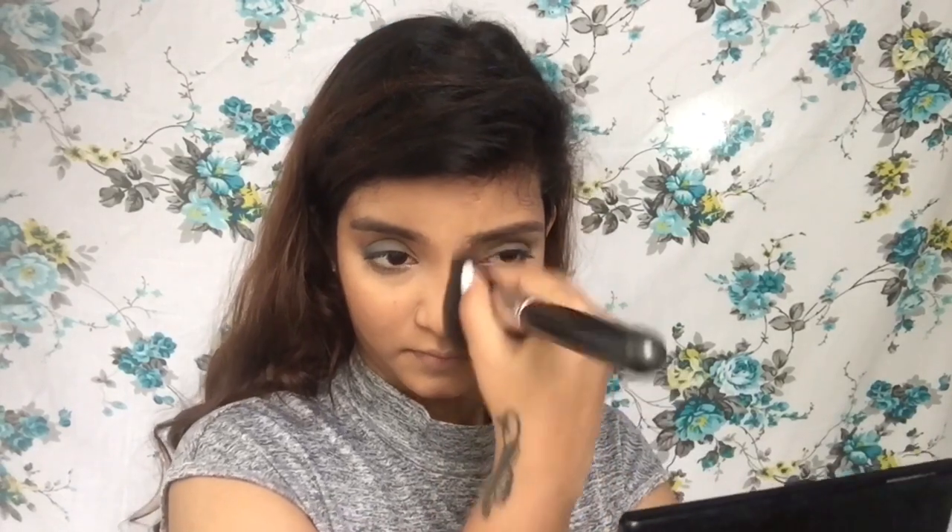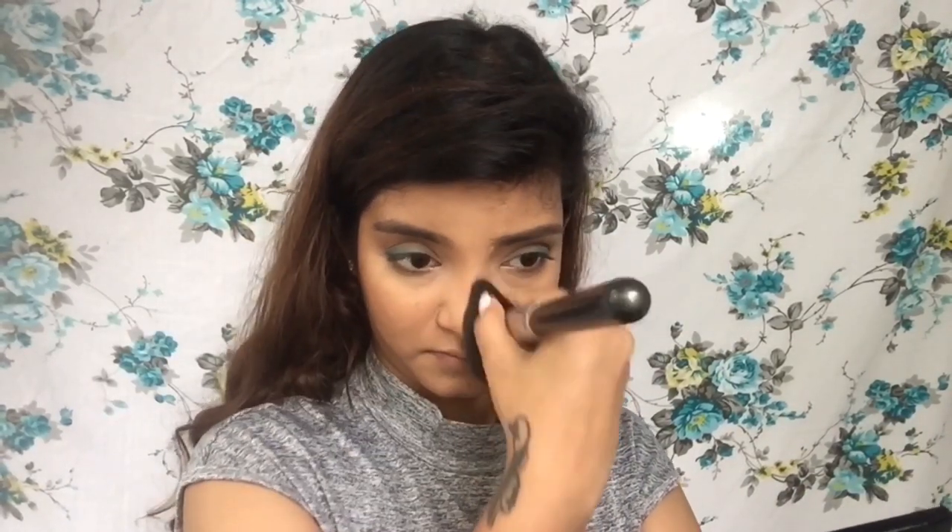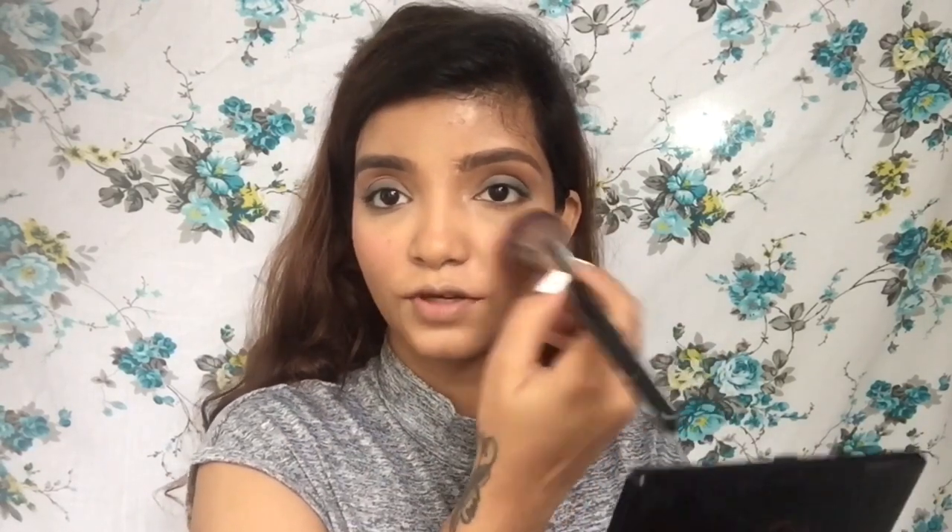Now I'm contouring my nose, which is a very difficult part because my nose is very weird. Then I'm taking the blush from the same palette, tapping off the excess, putting it on the cheeks, and taking the leftover product all the way toward my ear. I also love blush on the nose — it just gives a very fuller, flushed look. I'm done with my blush.